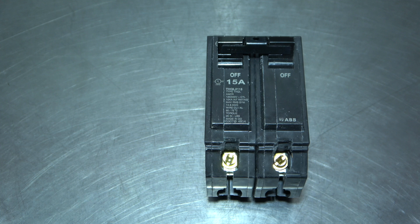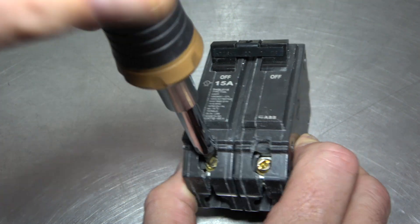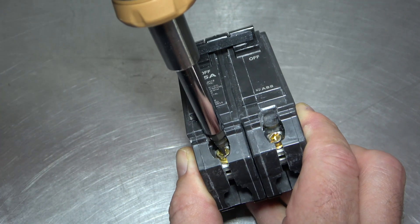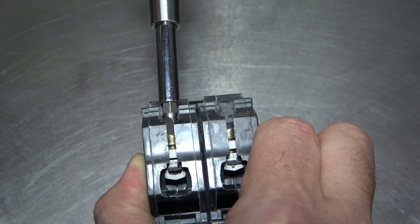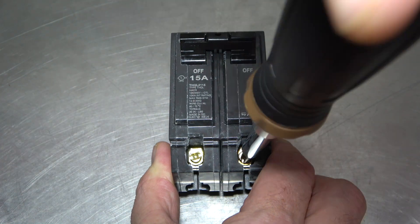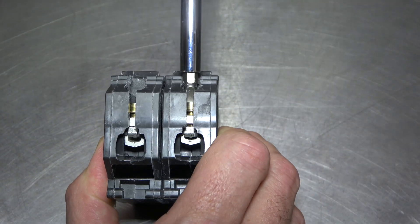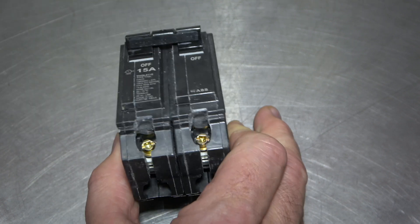This is the new 15-amp double-pole breaker. Using a screwdriver, unscrew the terminal screws so that the terminals can receive the wires. The breaker is now ready to receive the wires.